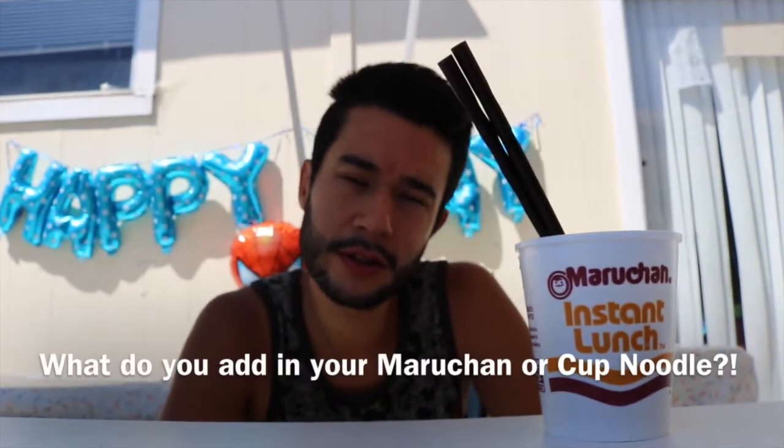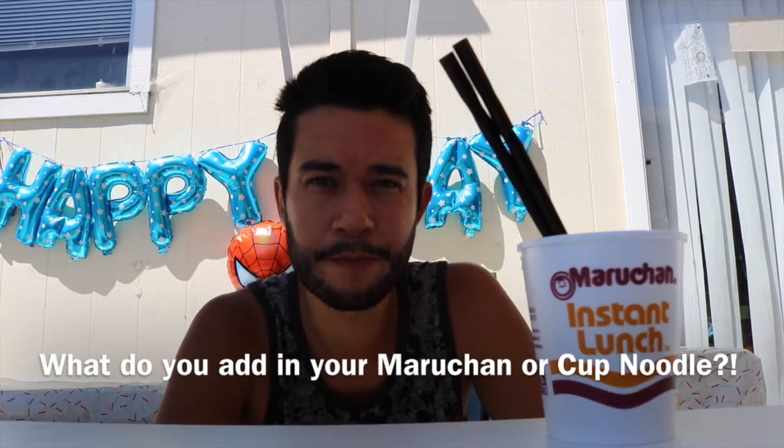How do you eat your Maruchan Instant Lunch, aka cup noodles? More water, less water? Do you add hot sauce? Do you add meat? A lot of people add meat to theirs and stuff.